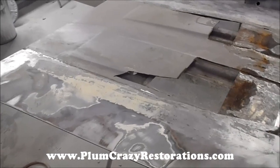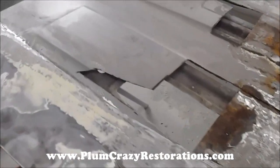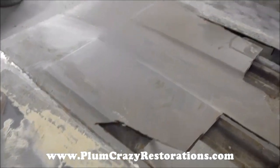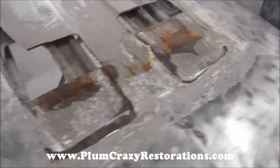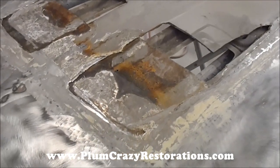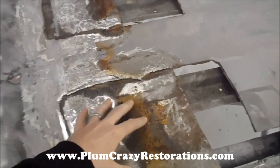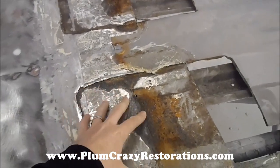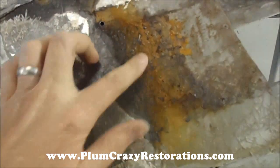We removed the scoop and we found a mess under here. As you can see, somebody took an original scooped hood and they cut it up to put this fiberglass piece on. What they did, they came in and they put metal pieces underneath here to clean up the area that they had cut, and it wasn't treated. So you can see it's rusted pretty bad.